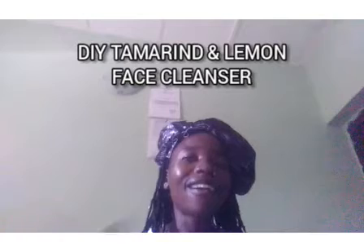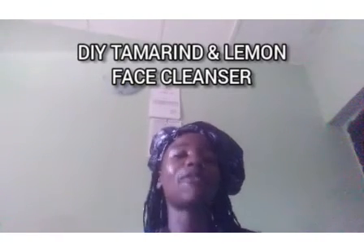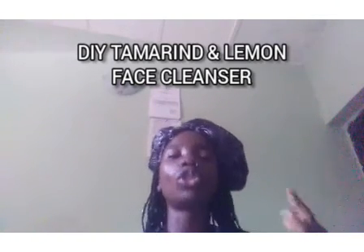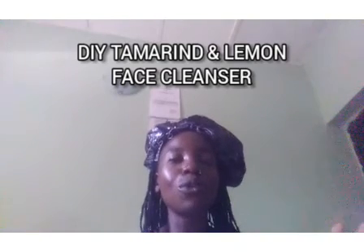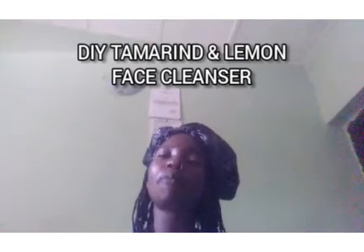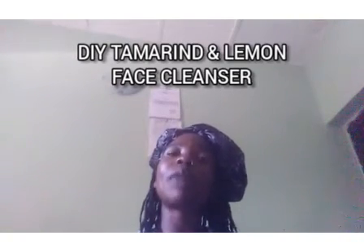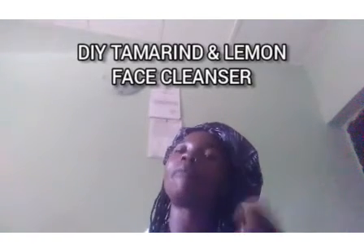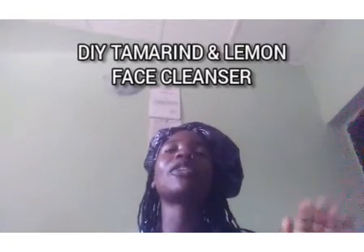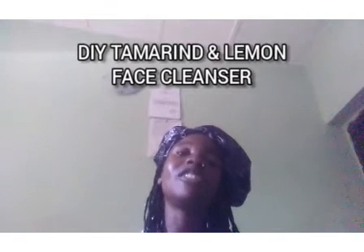After cleaning my face and neck area, I will stay like this for about 10 to 15 minutes so the cleanser can do the job it's supposed to do. When we talk about toning, we're not talking about bleaching — we're talking about making your skin look fresh.